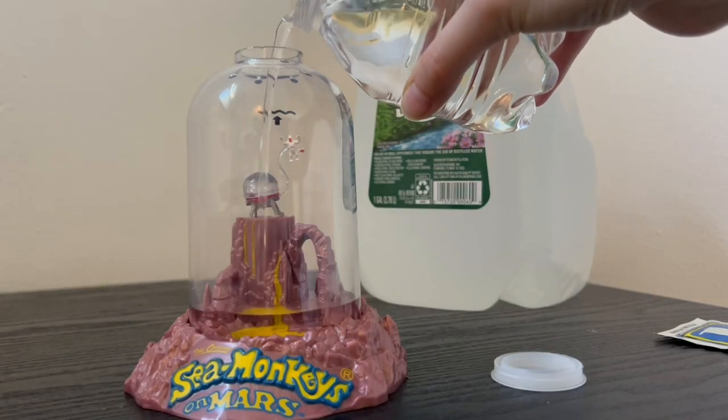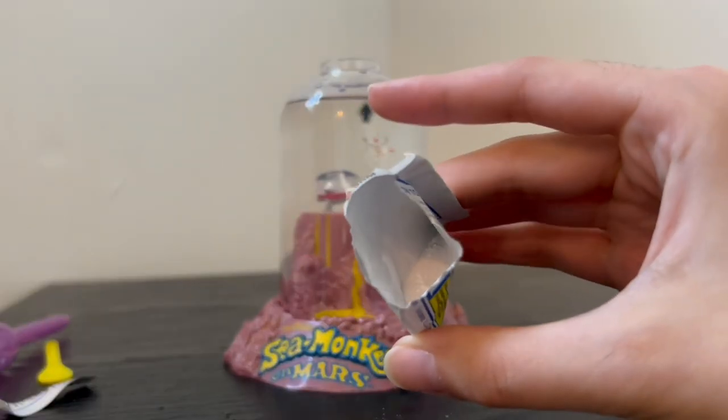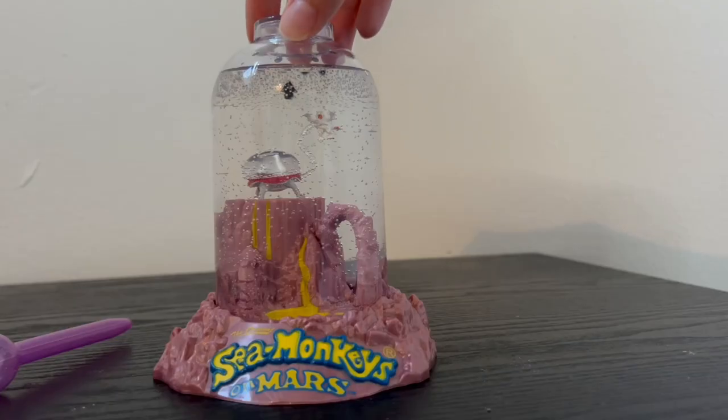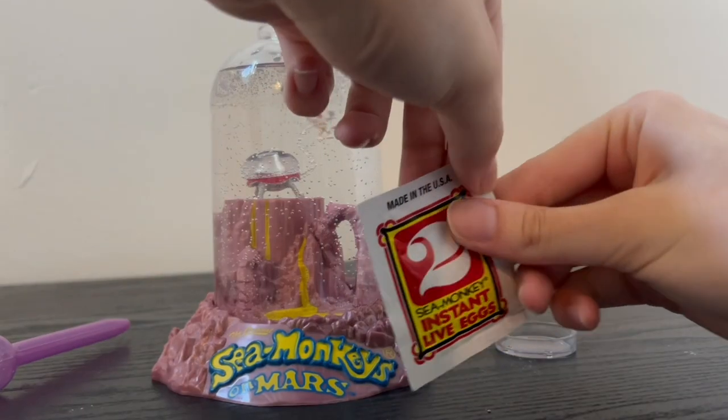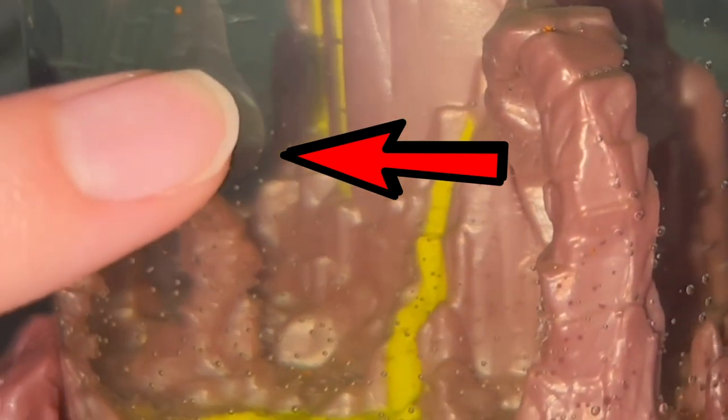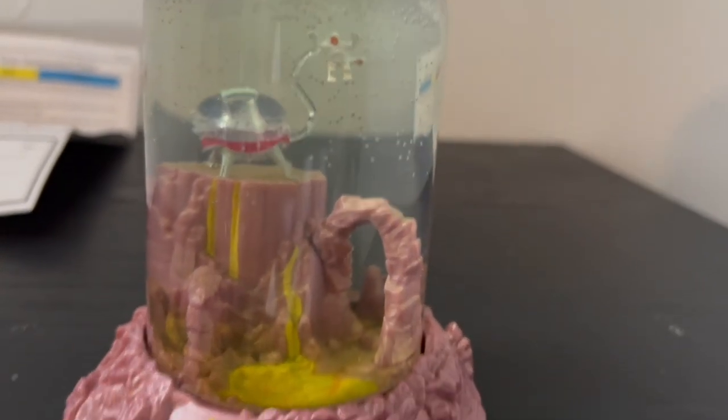Here's a brief recap of what happened the first three days. On day zero, we put the water purifier in and waited 24 hours. Then on day one, we added the sea monkey eggs, expecting them to hatch within three days. But on day two — only 28 hours after adding the eggs — we started seeing baby sea monkeys, and by day three even more had hatched and the first ones were starting to grow.